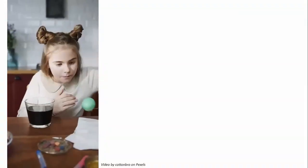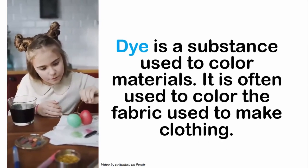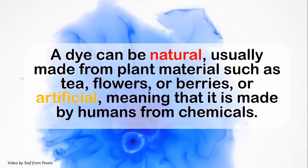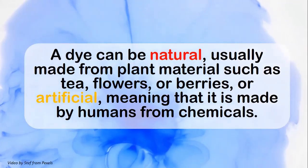Hello 4-H families and friends! Today we are going to be doing some solar dyeing — that's right, solar, meaning the Sun. We are dyeing with the power of the Sun today and it's going to be so fun. So first of all, what is a dye? Dye is a substance used to color materials, and it is often used to color the fabric used to make clothing.